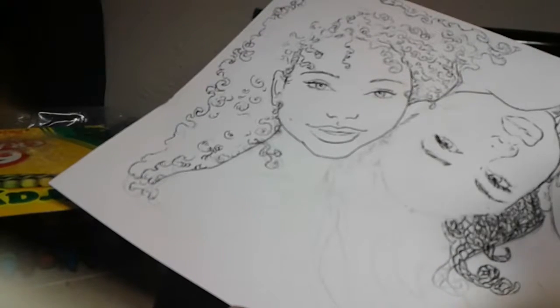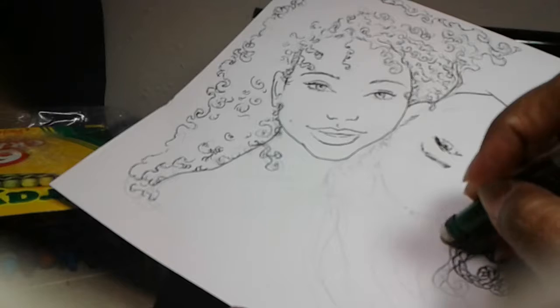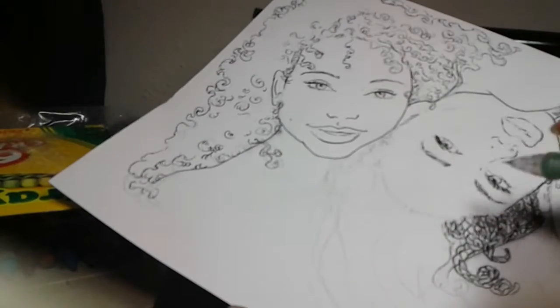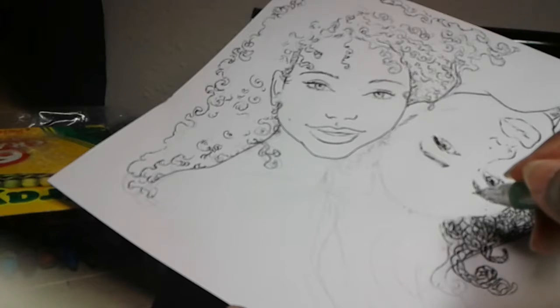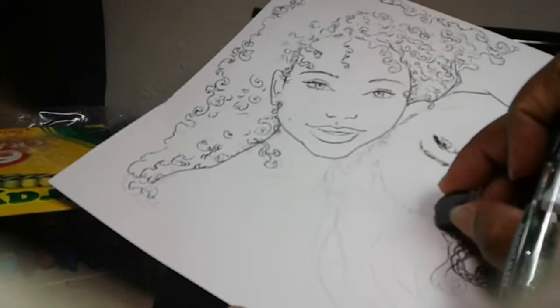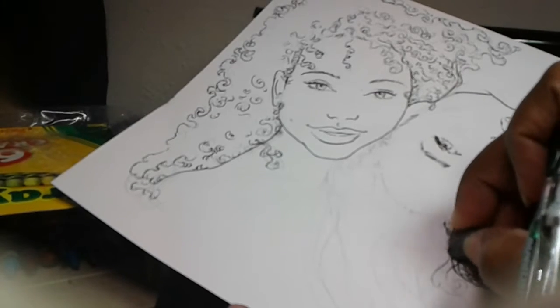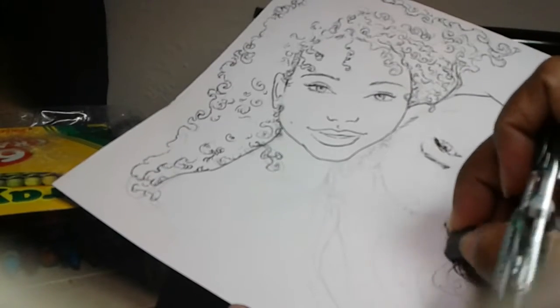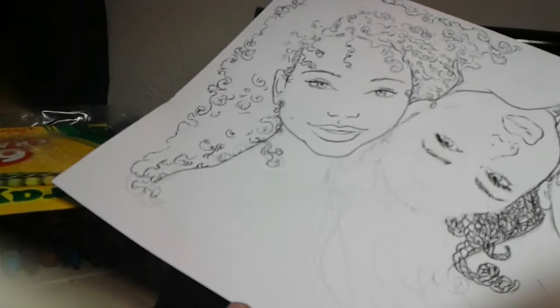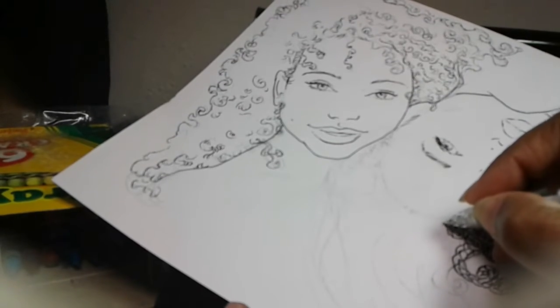I am trying to learn another way of drawing braids. I saw a video on YouTube — her channel name is Art — and I found her by typing in 'how to draw braids.' So let me see if I can try to do her tutorial here.